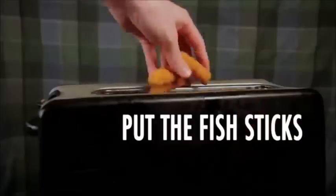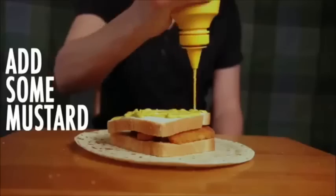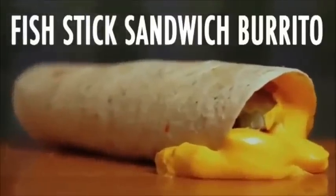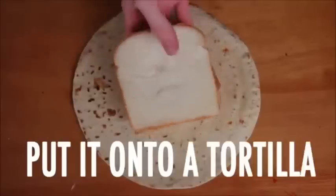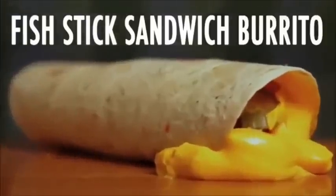And there you go — Fishtick sandwich burrito! Put the fist in a toaster, toasting them up, taking them out, put them in bread — Fishtick sandwich! Put it onto a tortilla, add some mustard, lots of pickles, nacho cheese, and some farola, roll it up, and there you go — Fishtick sandwich burrito! Put the fist in a toaster, toasting them up, taking them out, put them in bread — Fishtick sandwich!